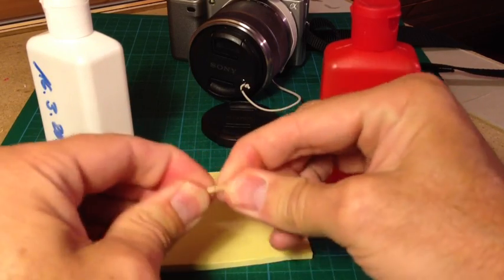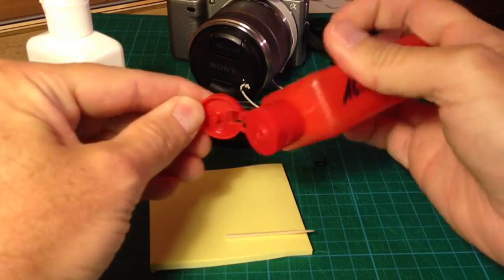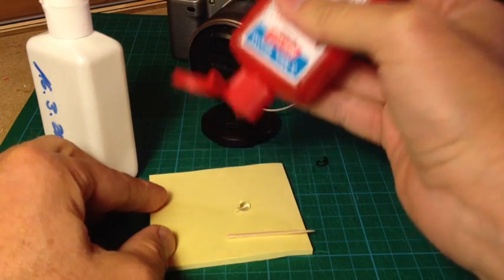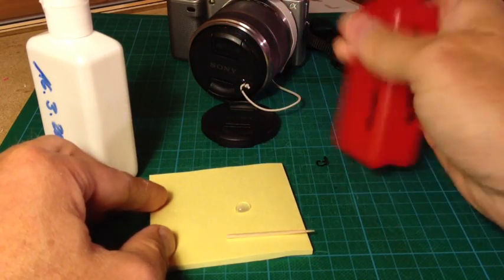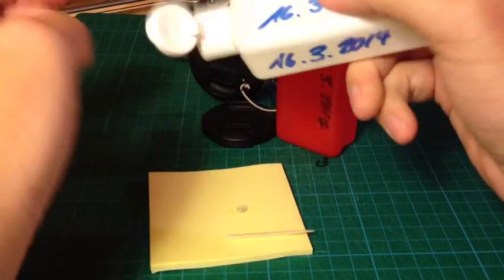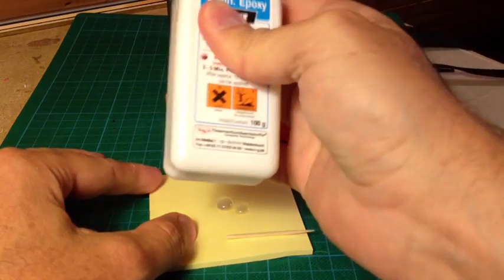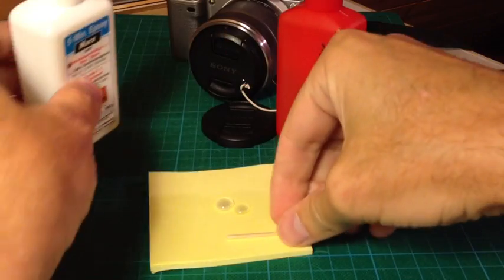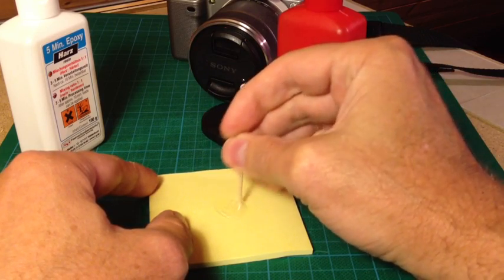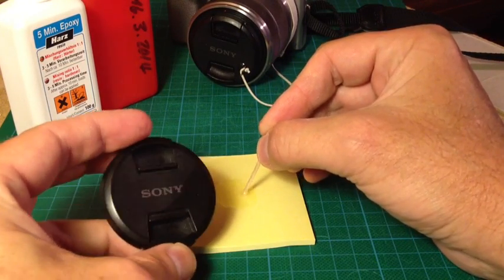Break the toothpick apart; this is how you can steer the glue. Add a small drop of the first component, then add the second component — the drop should be equal in size. Then stir it on the post-it with the toothpick. That's my favorite method, using the post-it and toothpick together for gluing something.